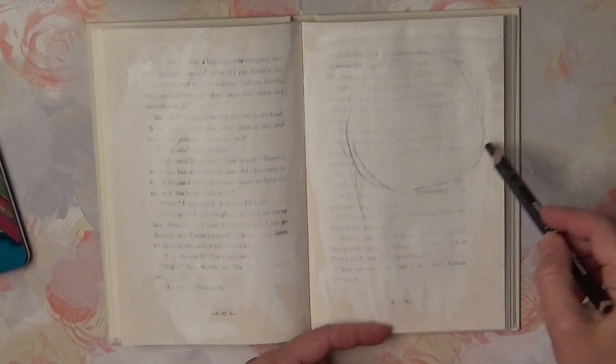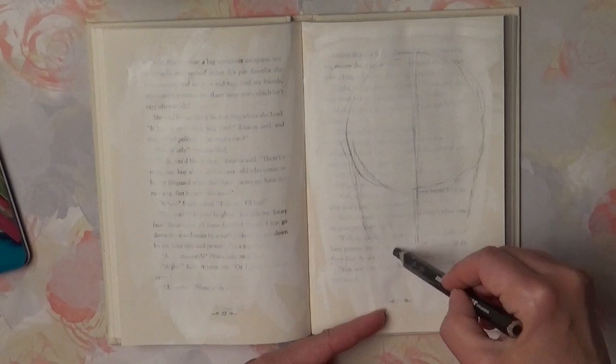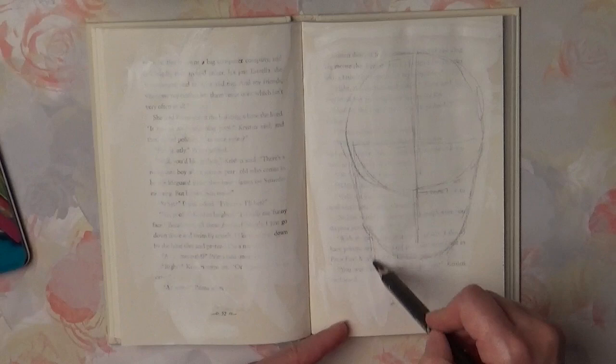Hello everybody and Happy Thanksgiving! I love to use old books for journals. I add a thin layer of GSO before I start drawing or painting there.